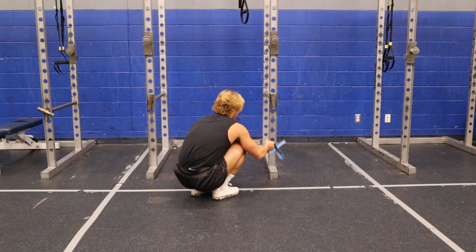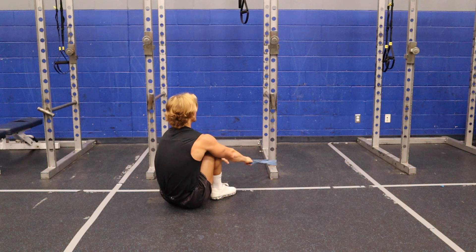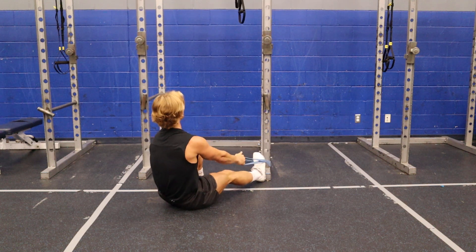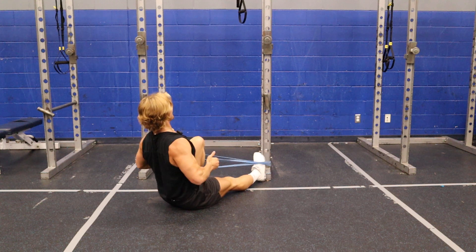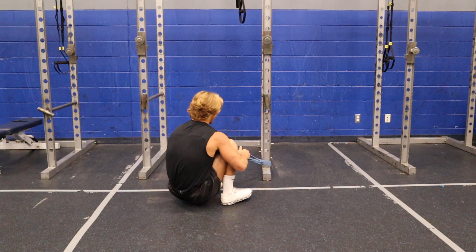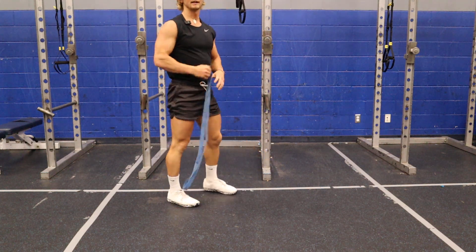Or I can go low row. Typically this is going to be a little bit higher of a squeeze. I'll put my foot to make sure that doesn't move. Right there. This may get more like the mid, higher rhomboid.